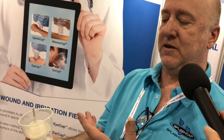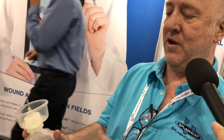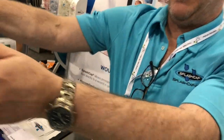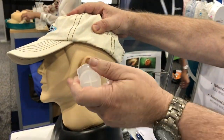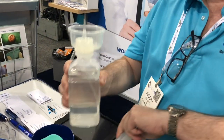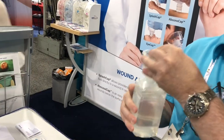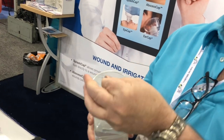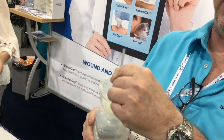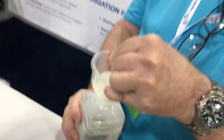There are a couple of different things about this product over any of the ear irrigation methods that have existed. Typically, when you're irrigating the ear, you'd have the patient lean over and squirt water into the ear pushing it down. But with the ear cap, you're going to put this tip into the ear — it's a flexible tip, and you can determine the length by just adjusting it yourself, because people have different depths and different shaped ear canals.